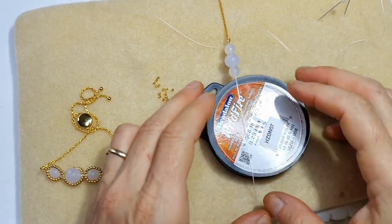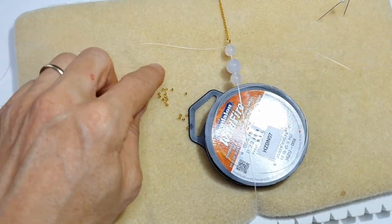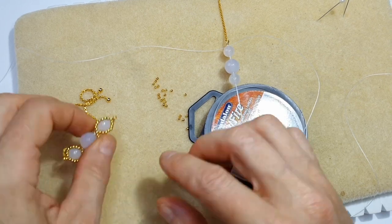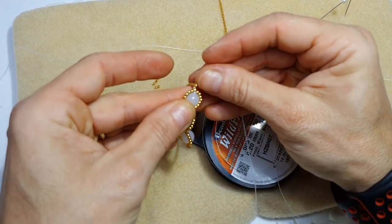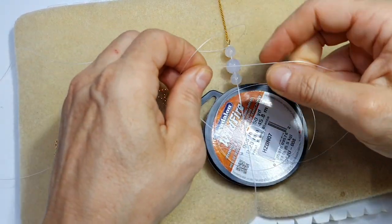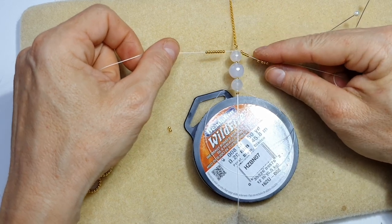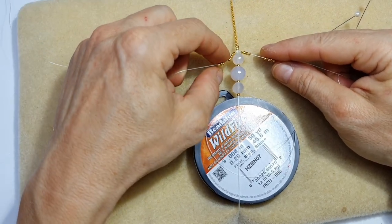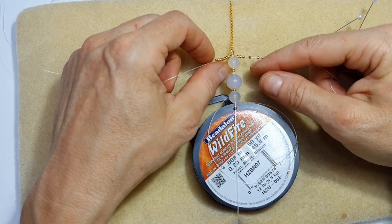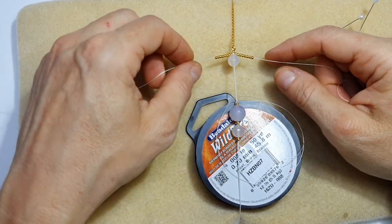So now the cords are attached and our beads are in place. What we need to do next is add seed beads on either side of these threads. For the first section I've got about seven — let me count again: one, two, three, four, five, six, seven — that's eight. I'm going to quickly feed on beads on either side. I've added eight beads on either side, which should be enough to go around the bead.